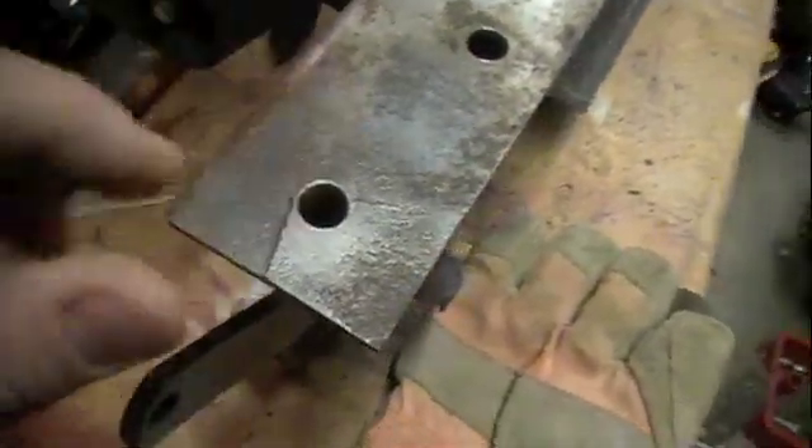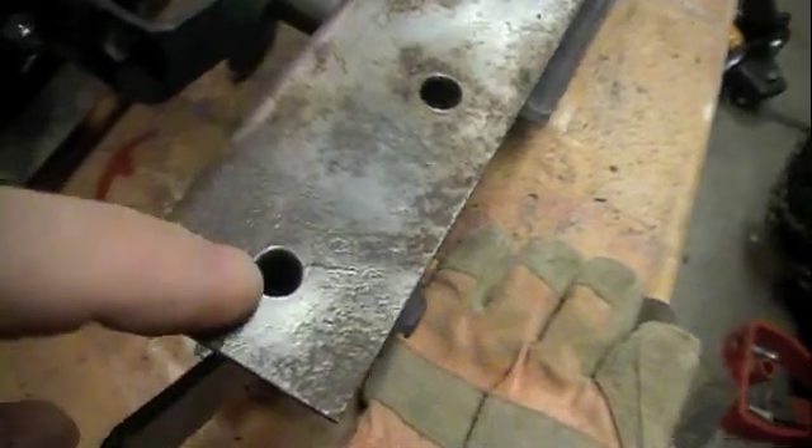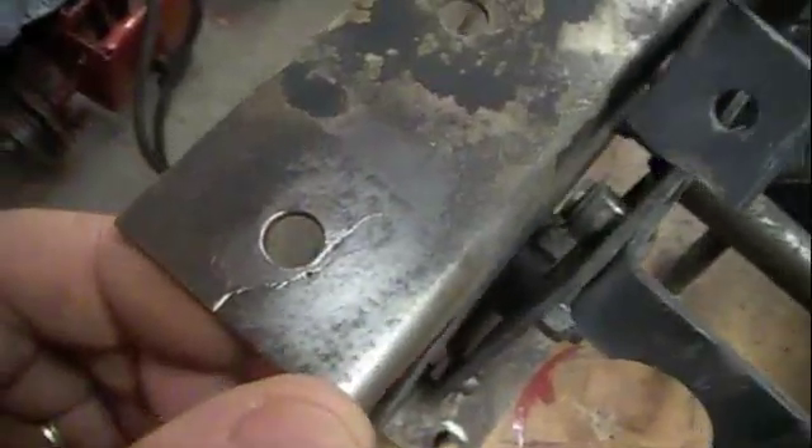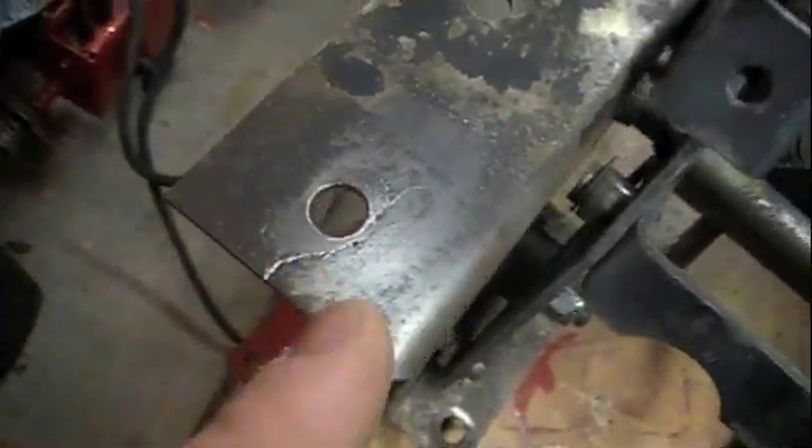I sanded all the rust off so I get a good metal contact. Then I did the other side and another one.